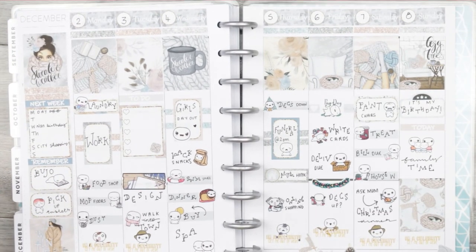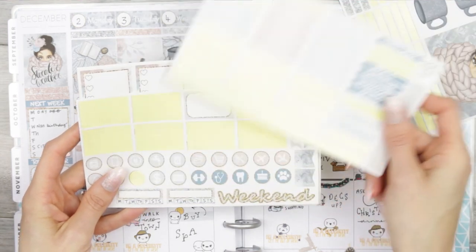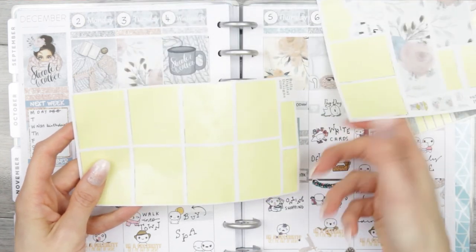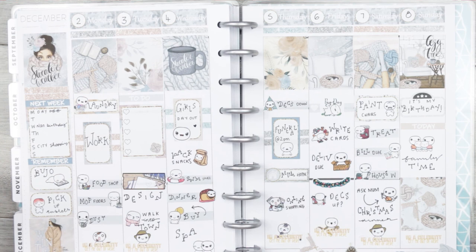And that was it for this week's Plan With Me. I hope you guys have enjoyed it — if you did, make sure you give me a thumbs up, and don't forget to subscribe to my channel if you haven't already. I'm hoping in the new year I'm going to be coming back to do more regular Plan With Me's because I just miss it too darn much. I miss you all. Hope you guys are having an amazing week so far, and I will see you next time. Bye guys!